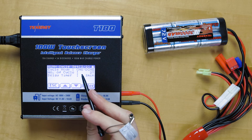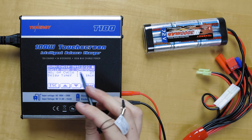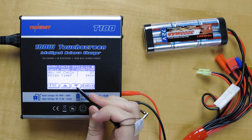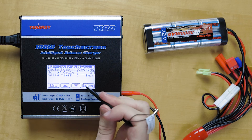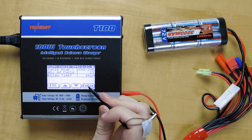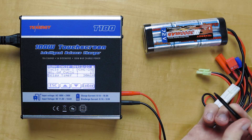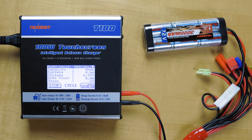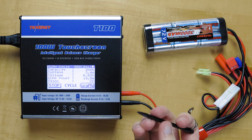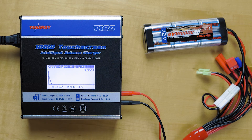Down here you can choose to charge first, discharge first, or the opposite. If your battery is low and you want to charge it and then discharge it, or vice versa, you can do that. We'll do a discharge first. You can choose the number of cycles — this would be two cycles, but let's do one for now. And the delay timer — let's do 20 minutes; that's the recommended amount of time. Battery checks okay and it will start discharging. You can confirm that by looking at the graph — both values are going down, so it's discharging first. Once it gets to the minimum voltage you set, it'll start charging right after.